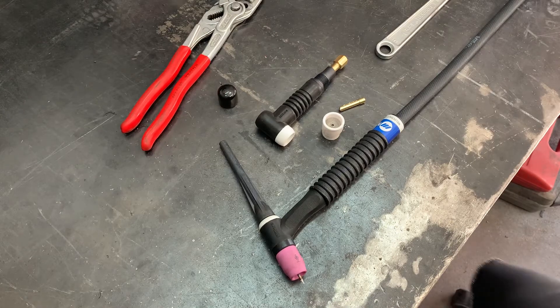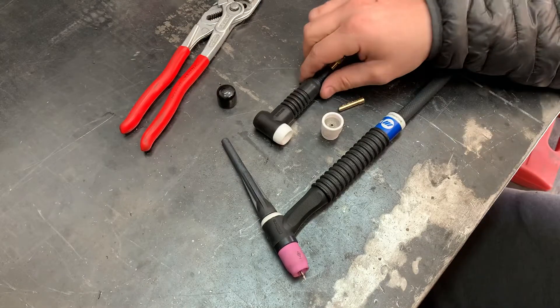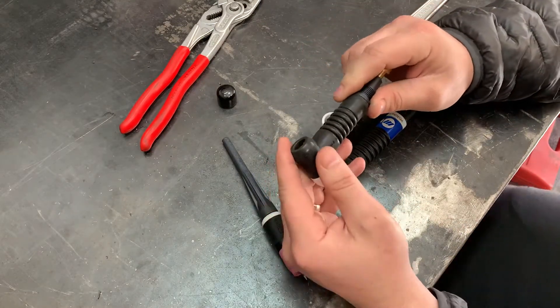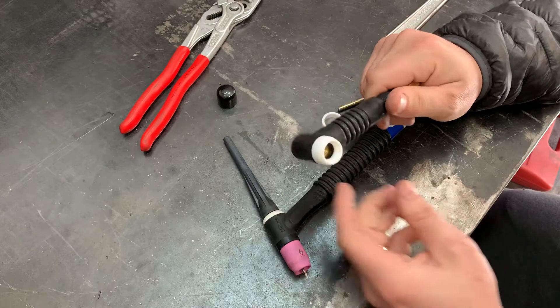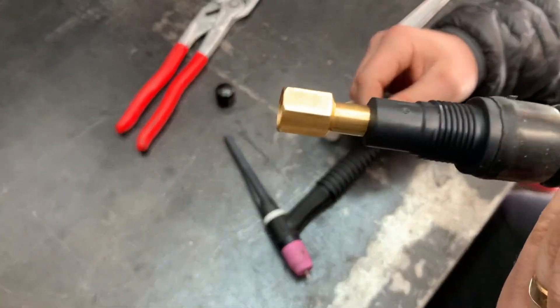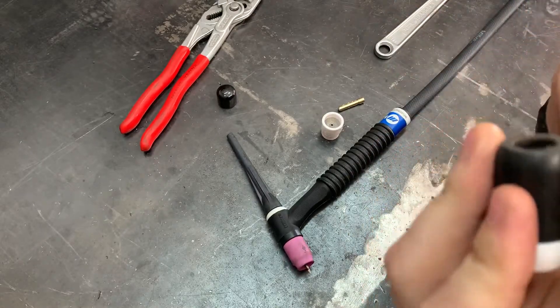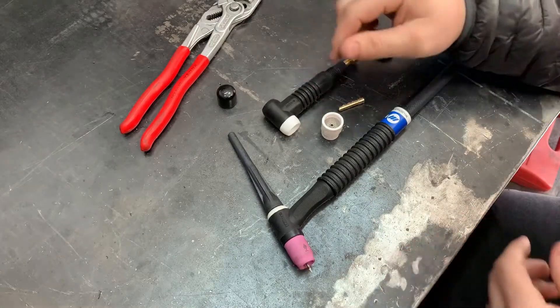What's up YouTube. I did a little research and found that you can get a flex head for your Miller 220. It's a Weldcraft 150F - a Miller genuine part - and super easy to swap out.